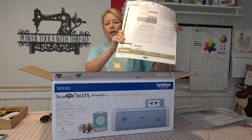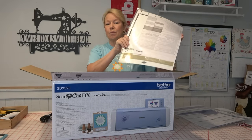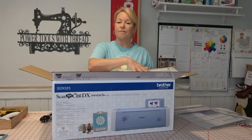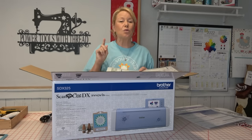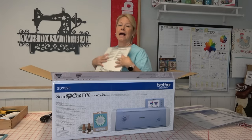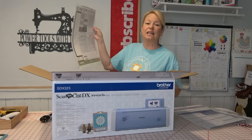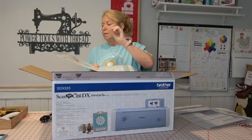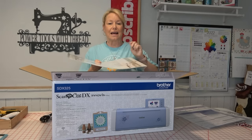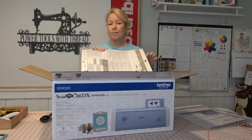It also comes with the gold fabric mat. This is the SDX325 — there's not an F in this number — but it did come with a gold fabric mat. The fabric mat is designed for you to cut fabric without any kind of substrate on the back. I'll give you a word of warning though: before I ever put a piece of fabric on this, I would take this mat and get it a little less tacky by pressing it on a t-shirt to get it a little less sticky. You can always put the sticky back by spraying on some LA's Totally Awesome — you can get it at Dollar General or Dollar Tree. But the sticky on this is really, really sticky, and it can distort your fabric when you go to pull it off.